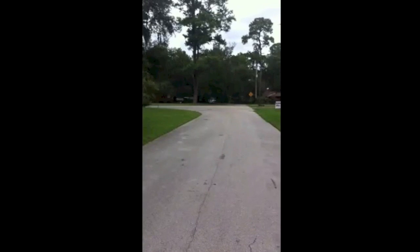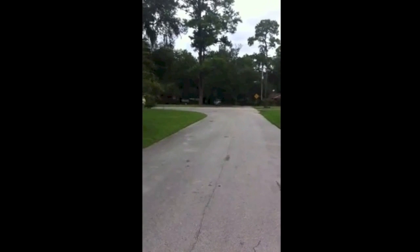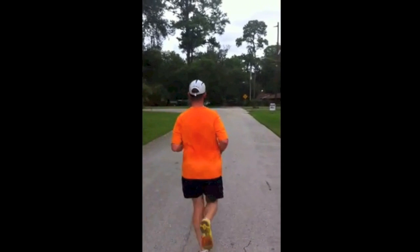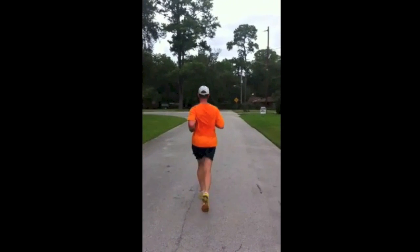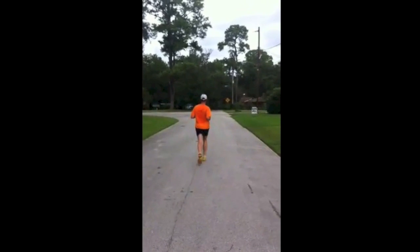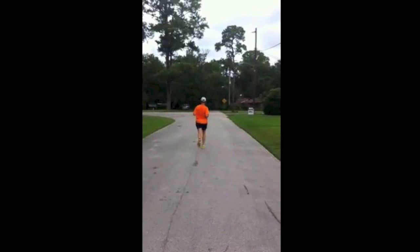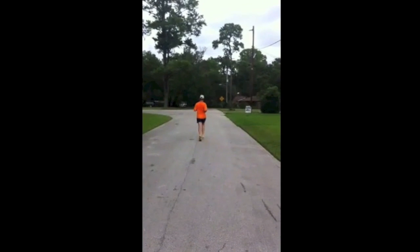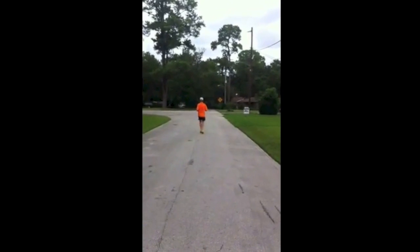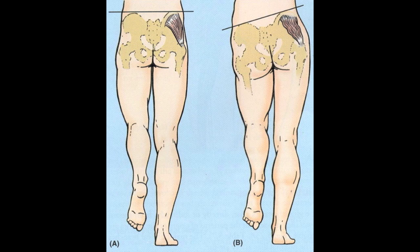The next thing we're going to take a look at with Tim is what we refer to as hip dip, which is oftentimes a weakness in the gluteus medius — basically the top of your butt, the lower back/top-of-the-butt region. When you have a weakened gluteus medius, that allows the hip to kind of sag as weight begins to load on it. We're going to throw up an image for you to take a look at so you can see it from a musculoskeletal standpoint.